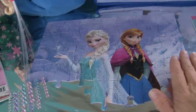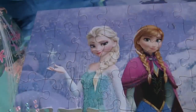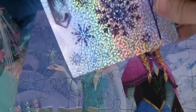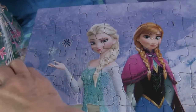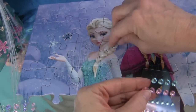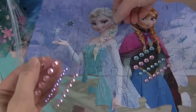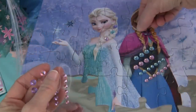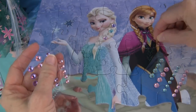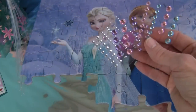Here is a start to the Frozen puzzle. The puzzle already has beautiful snowflakes in the scene, but then there are these additional snowflake stickers — so glittery and so pretty. I'm going to put on some of the gems: there's blue and pink, two different sizes, and purple. They look so pretty in Elsa's hair. Small ones I'll put on Anna's braids. When the puzzle is complete there would be a place for all of these embellishments.